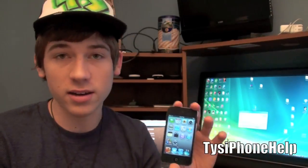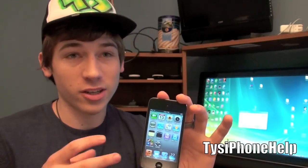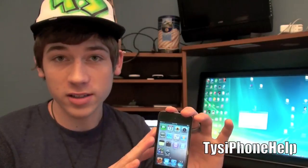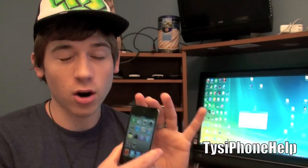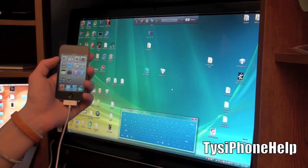Do not - I repeat, do not - restore to a backup. Just go and manually check everything and sync it back to your device. If you do a restore to backup it will actually back up some of the jailbreak stuff from previously and put it on your device, taking up space. That gives you a fresh install and a fresh jailbreak. I'm going to go ahead and update my device now and come back once it's done.